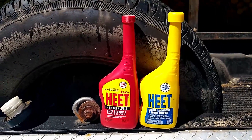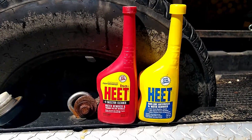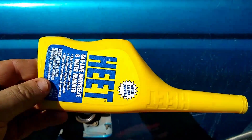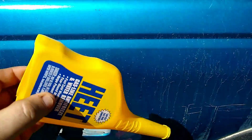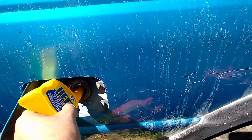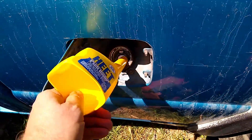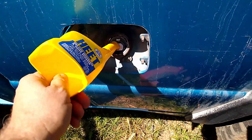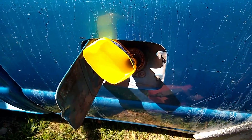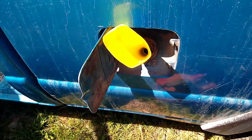If you're using those, you can actually take one of those bottles once you've emptied it into your vehicle. Take the cap off, cut off the bottom, and it makes a really nice funnel — because it fits right into your vehicle's gas tank and holds a lot of gas so you don't spill.